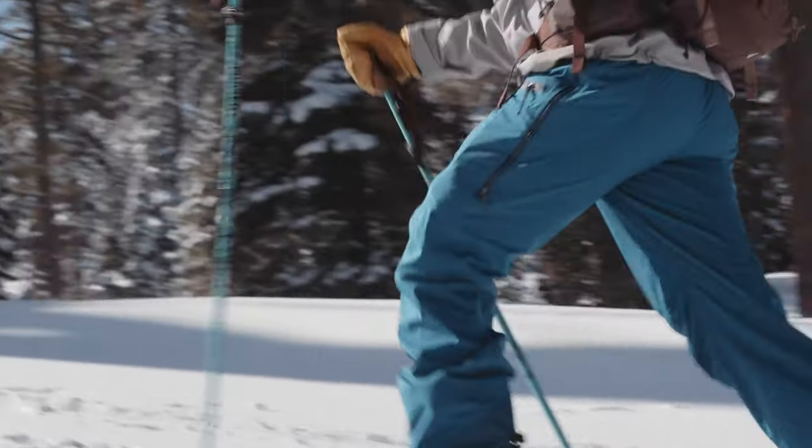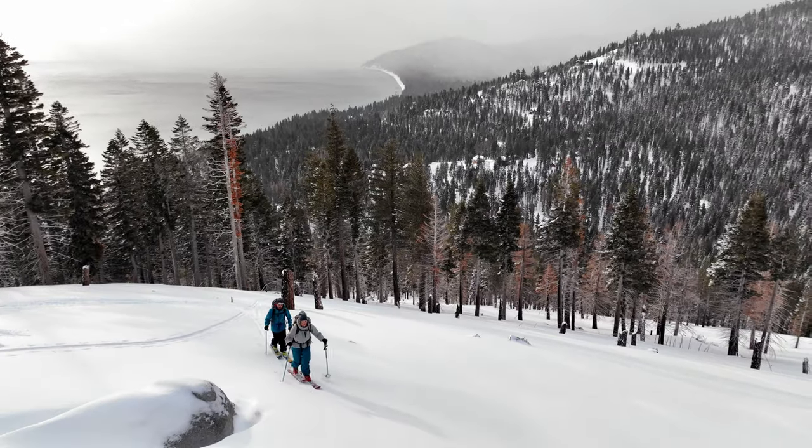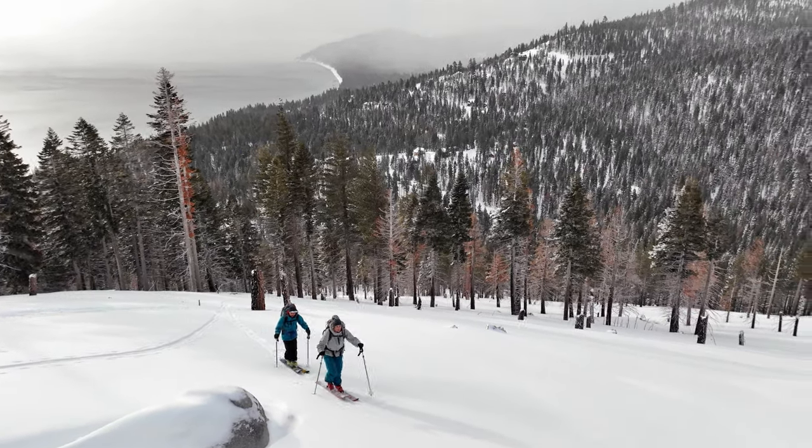Belt loops let you lower the uppers for even more temperature control, and stretch mesh fabric panels at the sides increase breathability and range of motion on both the up and down.